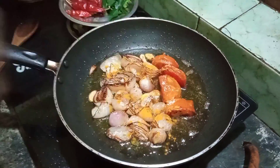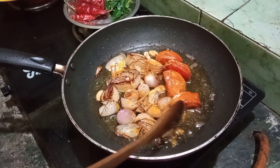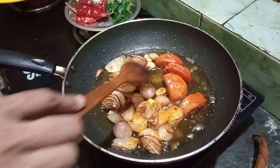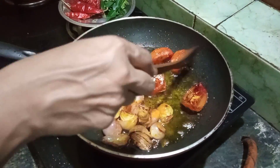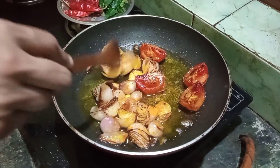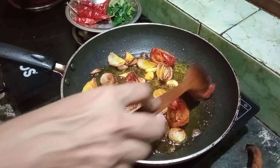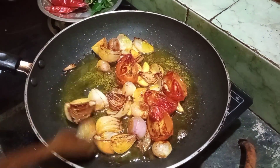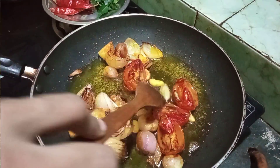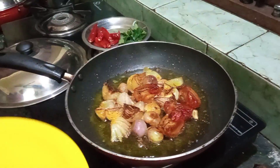Let's mix it in the middle of the egg. I'm going to mix it in the middle of the egg.